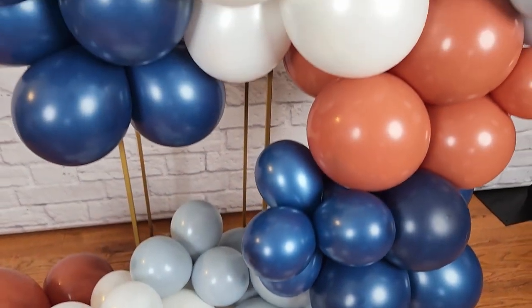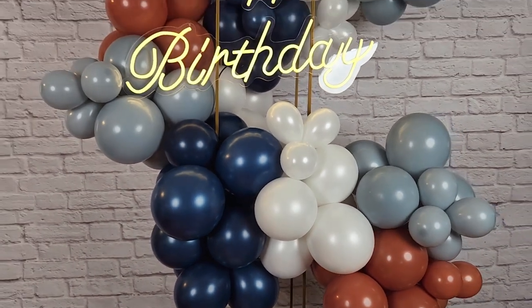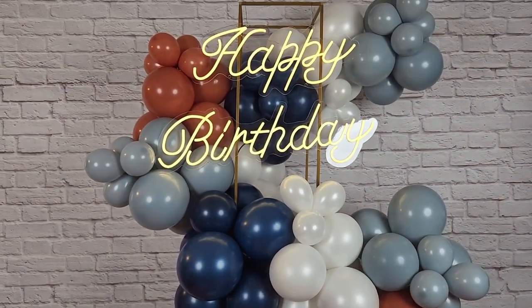Welcome to the Van Ancer Studio! Today I want to show you how to create a balloon garland and wrap it up a metal structure, giving you a gorgeous balloon display in a narrow space.